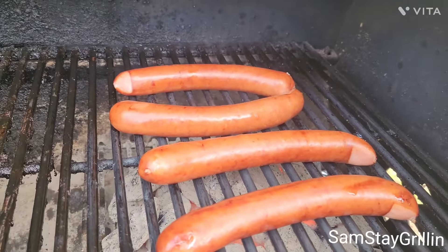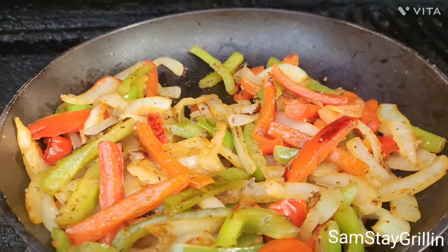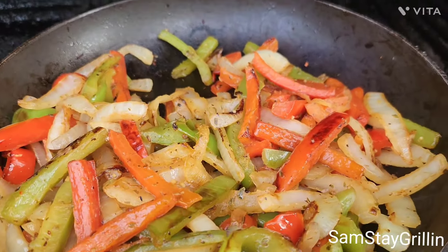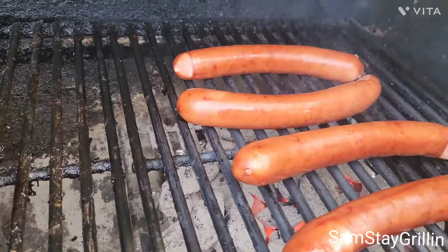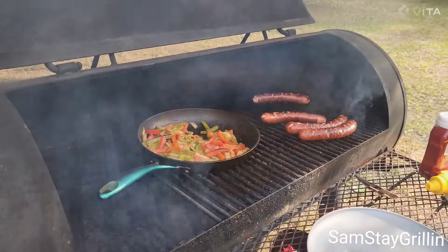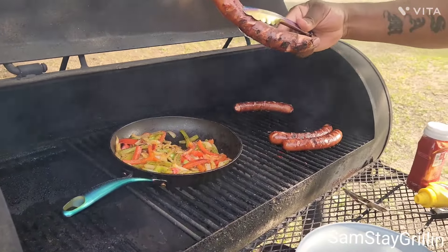Simple and easy, you guys — Sam's Day Grilling. If you haven't subscribed to the channel yet, go ahead and do that, give me some likes and thumbs up. I'm gonna put this top down and let it do what it do. All right, you guys, let's go ahead and take these off — they're ready. Look at that.